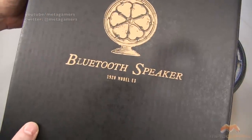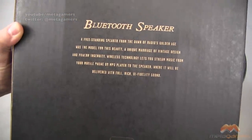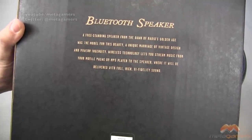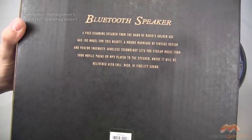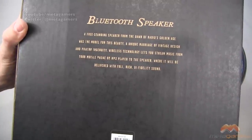Here's the box that it comes in — kind of just plain, just 'Bluetooth Speaker' on the front. It says a couple of words about it on the back. Worth noting, they really call out that this is a throwback to the dawn of radio's golden age, but they also say it will be delivered with full, rich, high-fidelity sound.